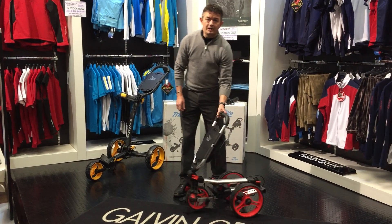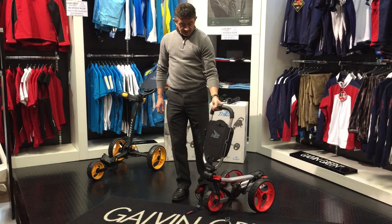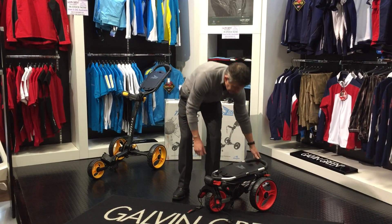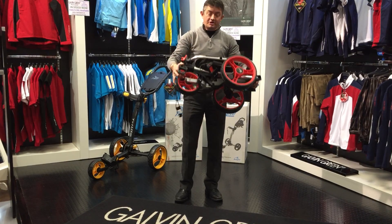Good morning, this is the new Tri-Lite Golf Trolley. It's new on the market, it's just been launched. It's very lightweight, very strong, very robust, very easy to assemble and disassemble, which I'll demonstrate.